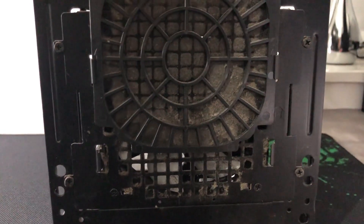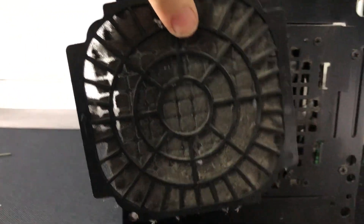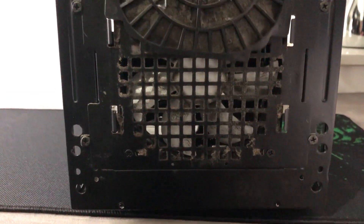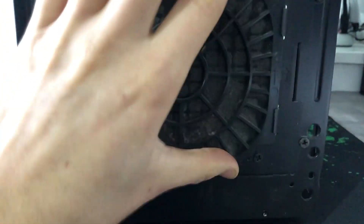It's good that you can take these filters out so you can clean them, and then obviously look behind it as well. So yes, it is important to clean your PC and laptop. I'm not going to bother cleaning this one since it's just going back in the dusty cupboard, but you get the point.